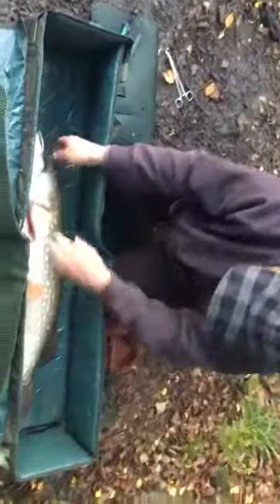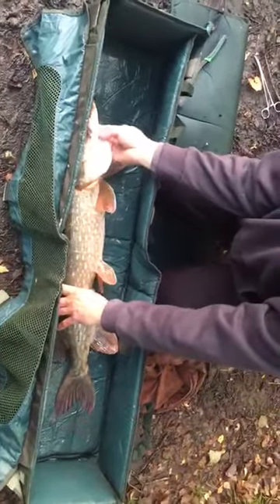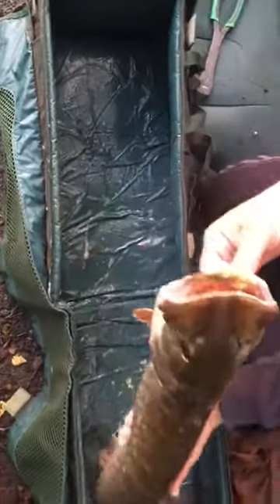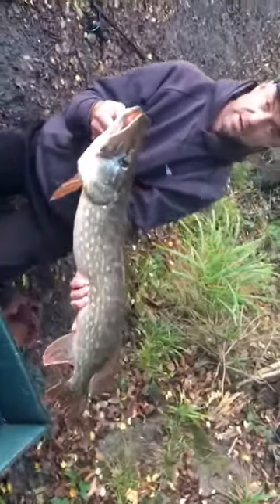Sometimes you may need to do it from the other side - if the hooks go in the other side, you flip her over. I could do the same thing from the other side: hand under the gill, up to the front jaw, pick her up nice and tight. Got a nice firm hold of her.